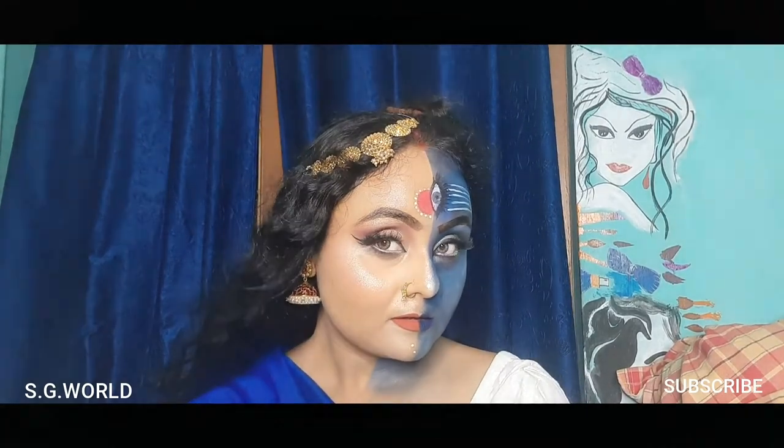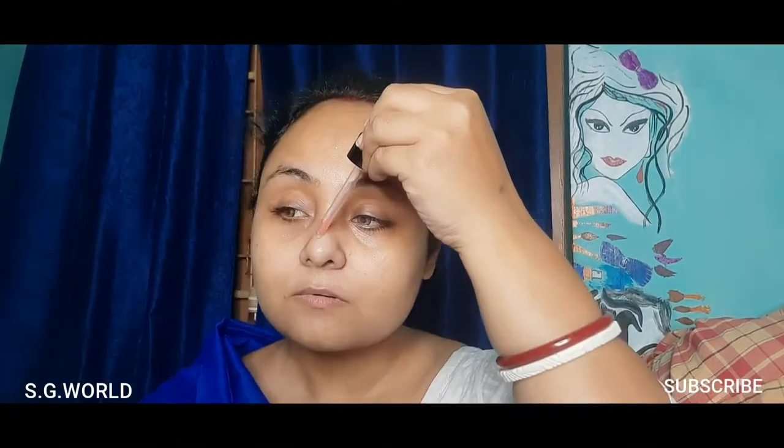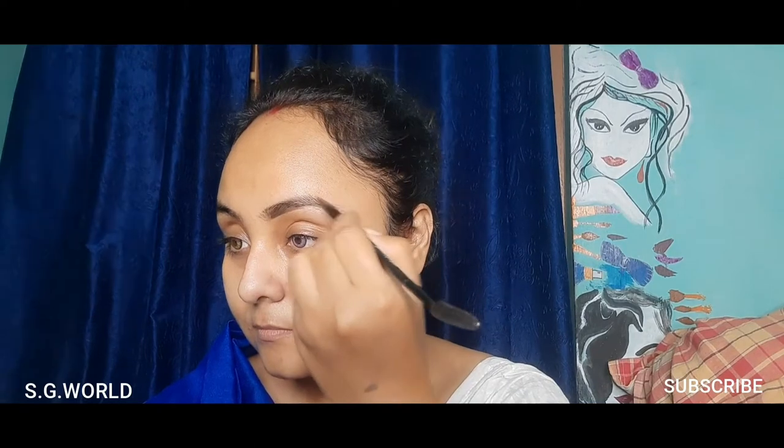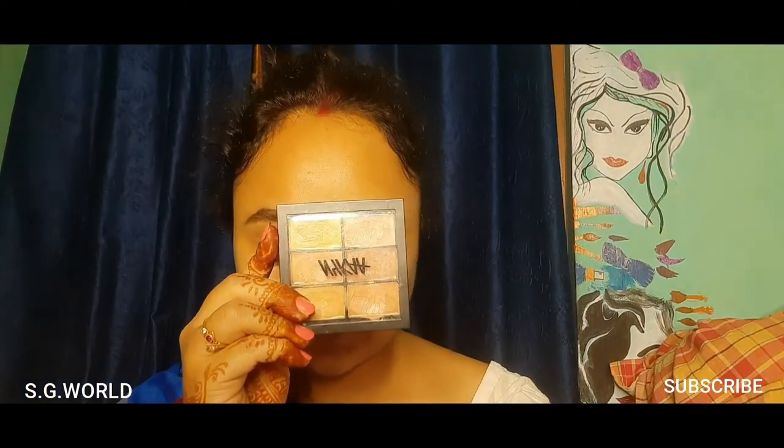I am cleaning my face for the makeup look and using some serum primer from Wet and Wild, blending it very well. Then I'm using a brow palette — the ash brown shade from Wet and Wild — on my brows, and using some concealer from Nika to clean up my eyebrows.